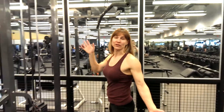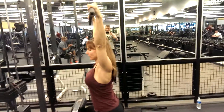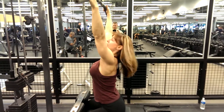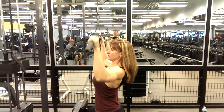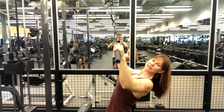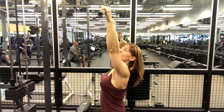We're going to start with the standard lat pull-downs. Usually shoulder width apart, a little bit wider. Make sure you're sitting up nice and straight, a little arch in the back. Common mistakes: don't lean back. Leaning back is more like a row, which we'll get to later. And there's no need to go behind the neck anymore.